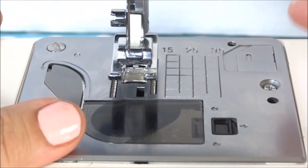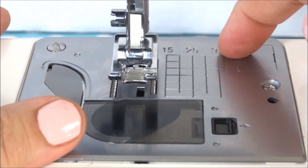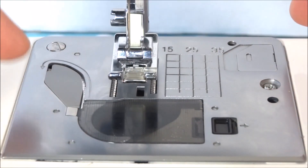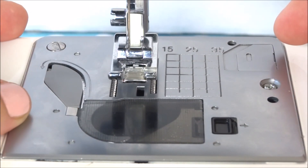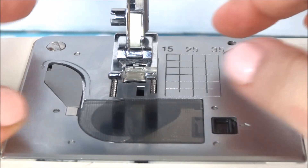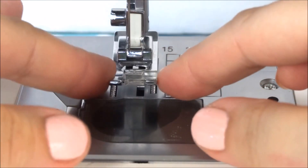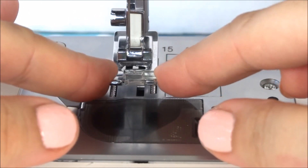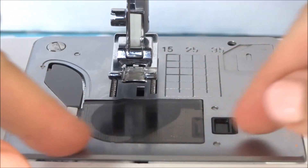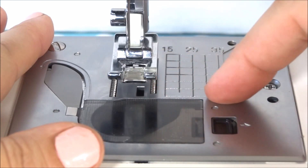Then you have these little holes, this little slider, and a hole back here — all of these have a purpose for different attachments that attach to your plate and do different things. Like how you put on a different presser foot — these attach and pop into these different holes.